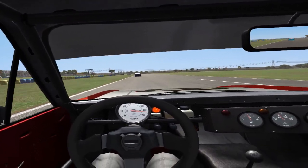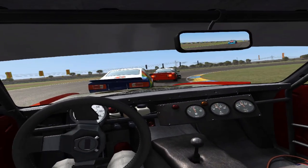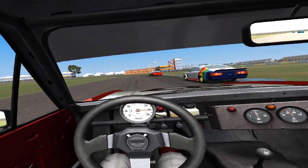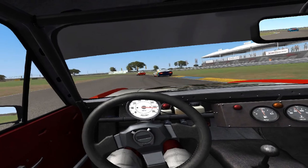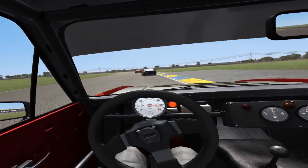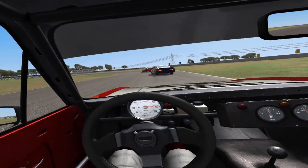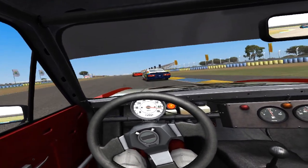One left to go, push now, on your left, all clear, called right, clear, on your left, all clear. Right side, still there, clear. On your left, all clear.